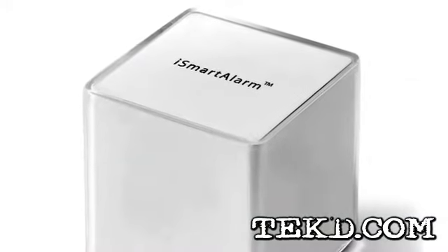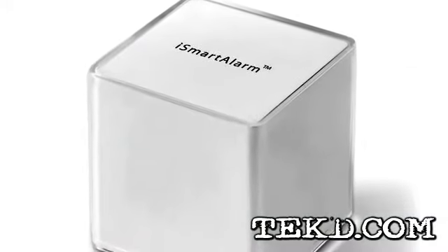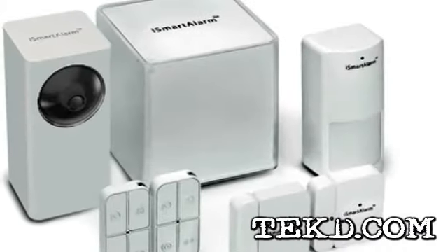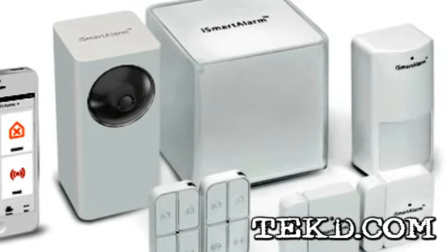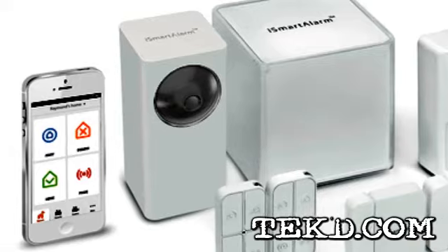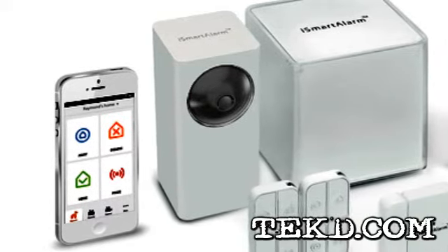The iSmart alarm works through a system of wireless security devices connecting to a central hub they call Cube One. The Cube One works through a high-speed internet connection that interfaces with a smartphone application. Once the components of the system are in place, users can monitor their entire home from anywhere through their phone.